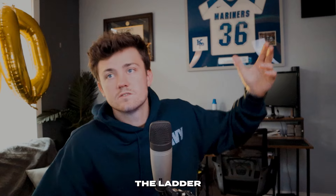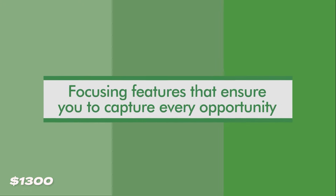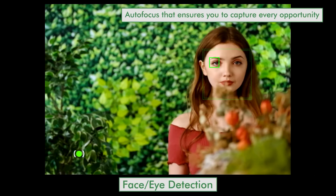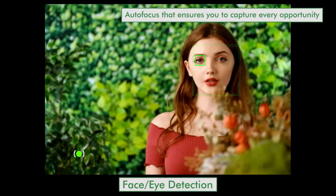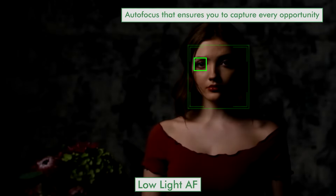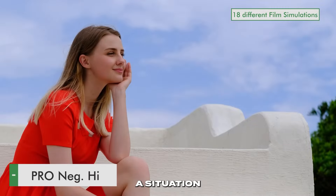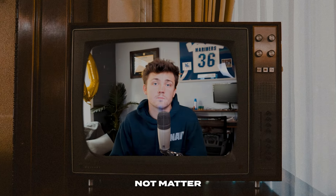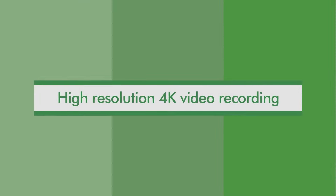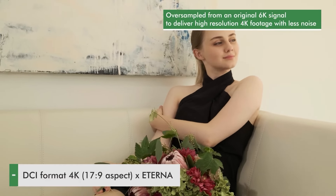Moving up the ladder to mid-range cameras — the Fujifilm X-S10 coming in at $1,300. The X-S10 has a 26.1 megapixel sensor and exceptional image quality. Fujifilm cameras are always known for their colors straight out of camera. If you want to go out in the field and get nature photos, the Fujifilm X-S10 is probably the way to go.